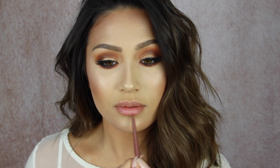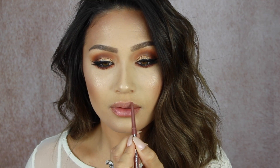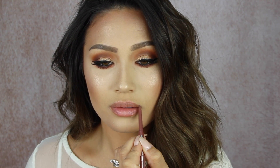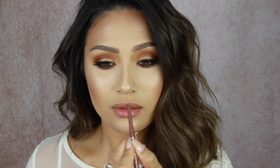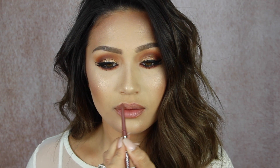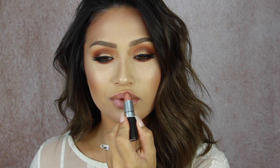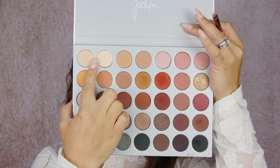For the lips I wanted to keep it nude, so I am lining them with a lip liner. I know I use it all the time but it's so good and it's so affordable — it's Rockin' Rose from Jordana. And then for nude lipstick I am using Blankety from MAC. It is my favorite nude lipstick from MAC. I feel like it's just super flattering, and then I'm going to highlight my eyes.